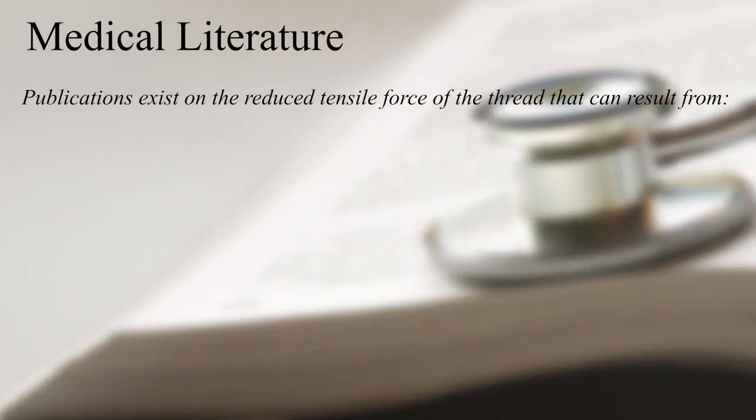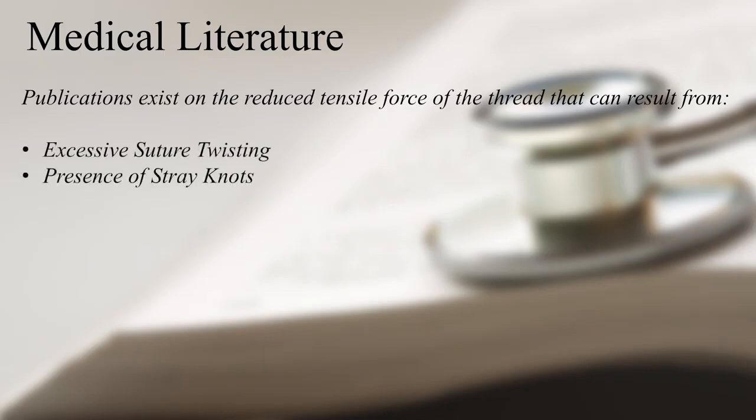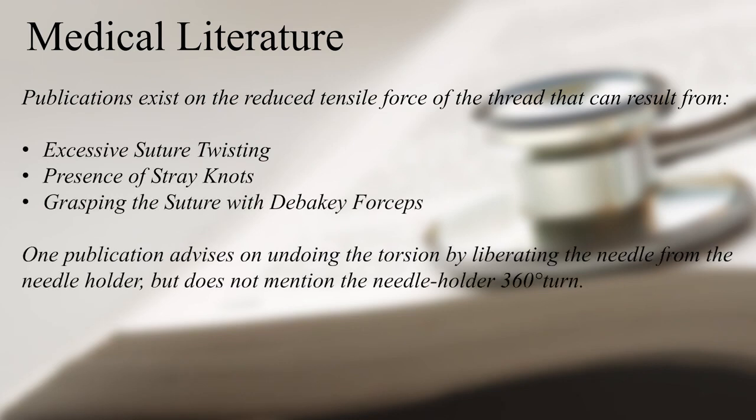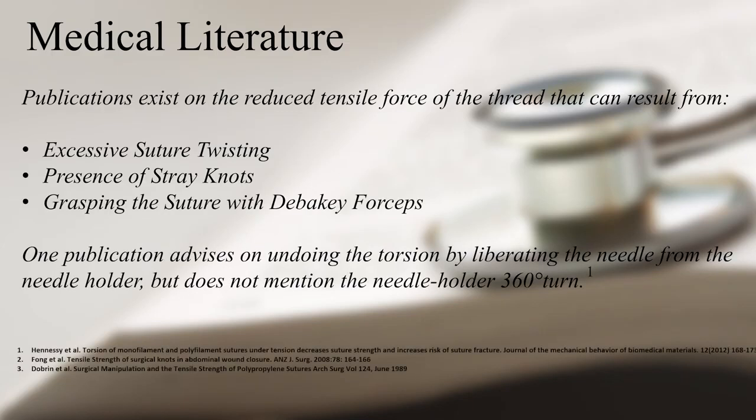The medical literature has shown that reduced tensile force of the thread can result from excessive suture twisting, presence of stray knots, or grasping the suture with the Becksy forceps. One publication advises on undoing the torsion by liberating the needle from the needle holder, but does not mention the needle holder 360-degree turn.